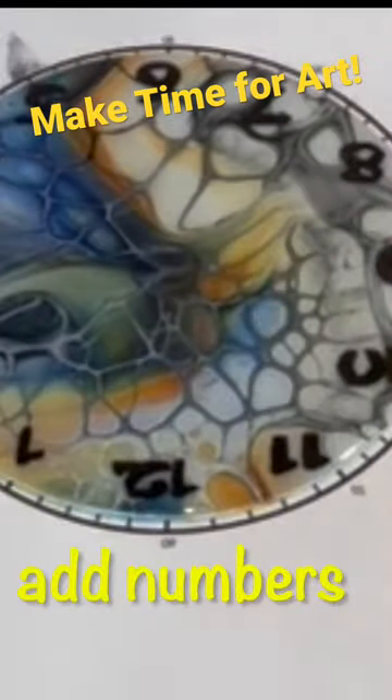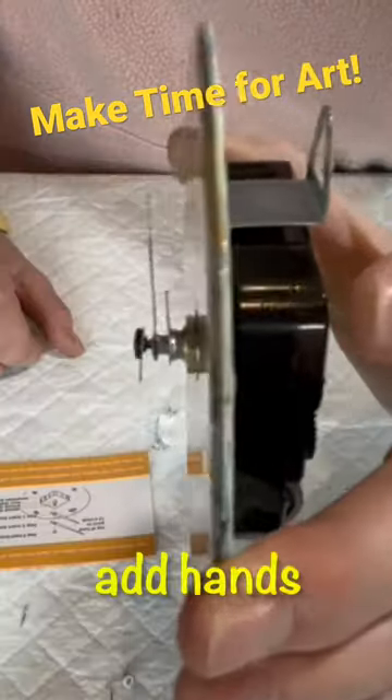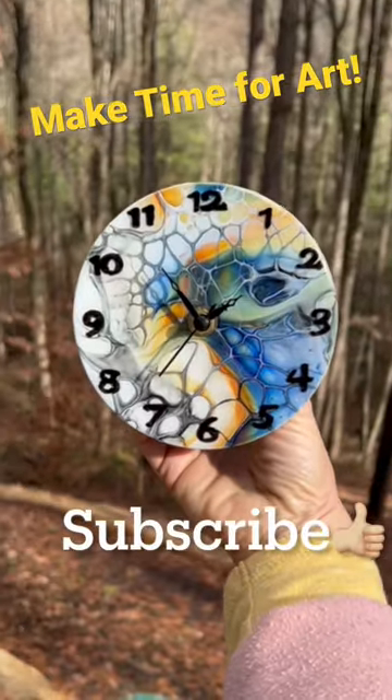If you'd like to see the creation video for either the paint portion or the clock making, subscribe to my channel below and hit the thumbs up and you'll get all my latest art tutorials. Thanks!